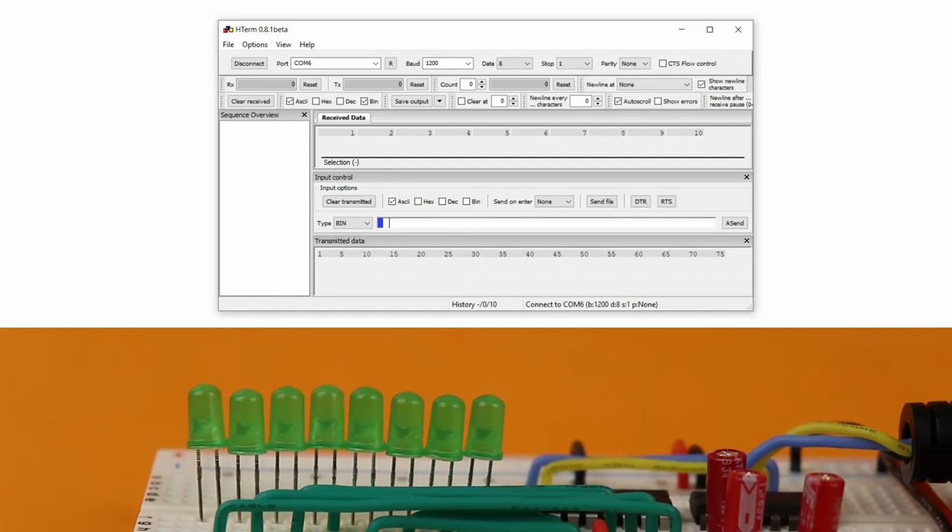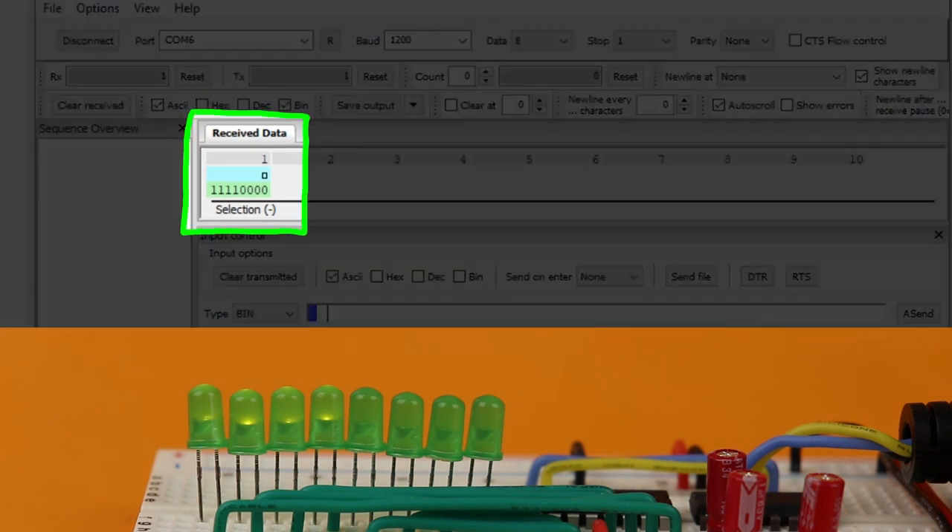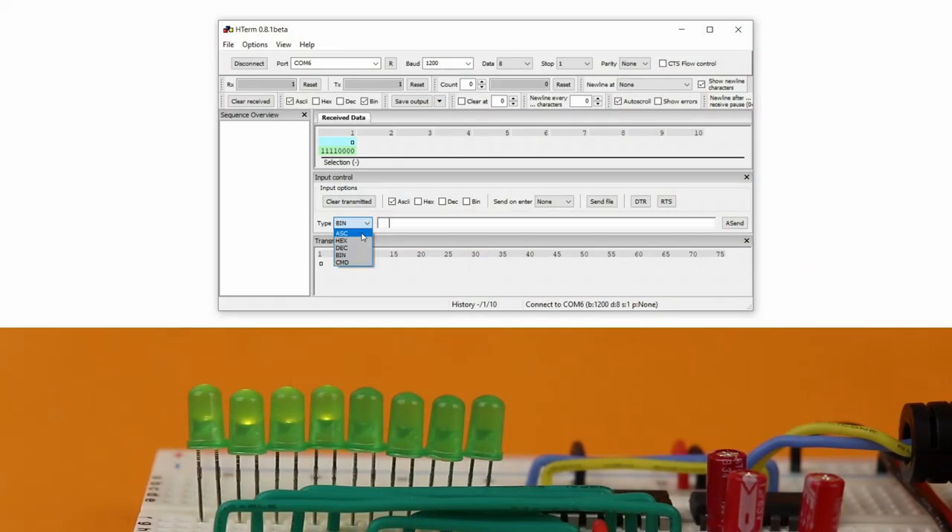And now comes the magic part — we can finally control our LEDs. Type in a sequence of 1s and 0s. Let's say we type 11110000 which is the number 240 in decimal. Press return and voila! The LEDs match that pattern and we have just sent that byte out to our LEDs. And up here we even see that we receive the data back from our circuit. The character with ASCII code 240 that we just sent cannot be properly displayed by our terminal software, but that's why we selected the additional binary option and we see that it's a perfect match. Changing the type to ASCII we can also send the letter J, and just like we talked about before the LEDs display 01001010.